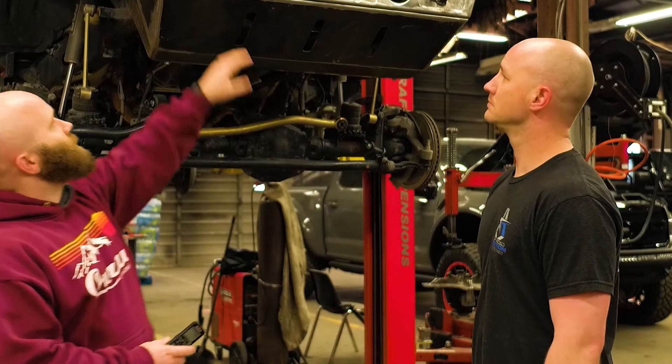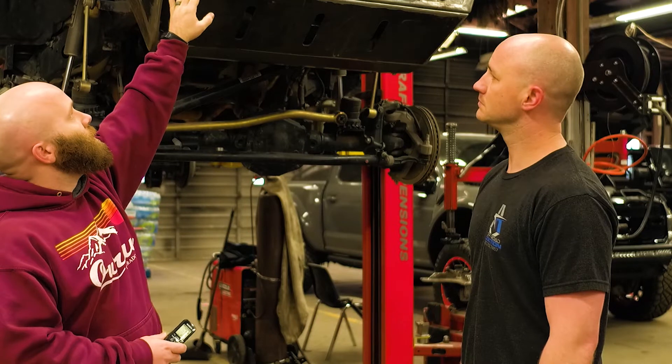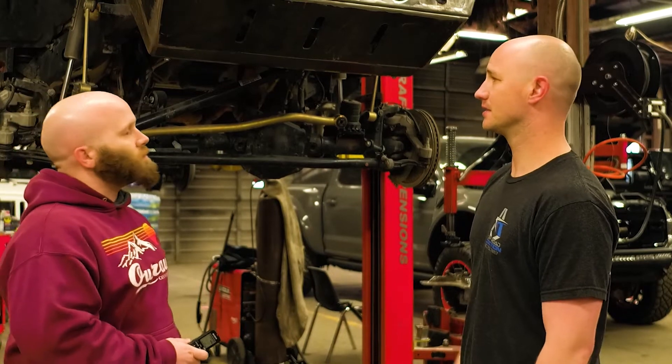We also opted to go with non-bolt-through on the actual mounting of the bumper to the frame rail, so we've got bracketry fabbed up on the inside with studs welded. That just gives it a really clean look and maintains the same structural integrity.